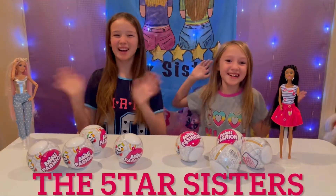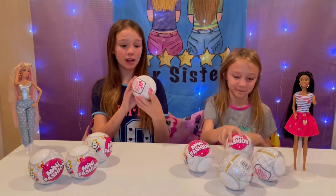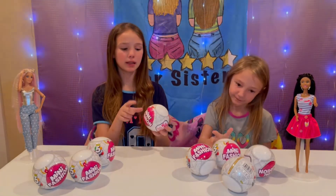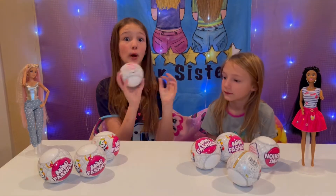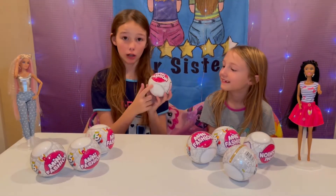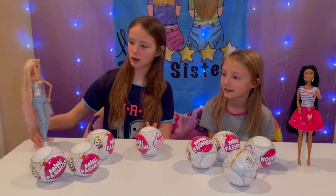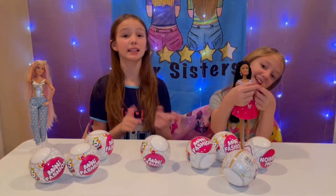Hey guys, it's the Star Sisters! Today we are going to be opening eight of the Mini Fashion Mini Brands. There are five surprises in one ball — we got them on target.com so make sure to go check them out. If you love Barbies, we have our Barbie supermodels here to try them on. Let's get into the video!